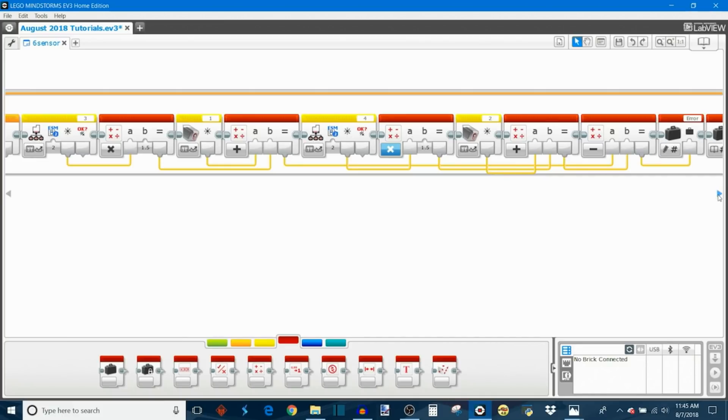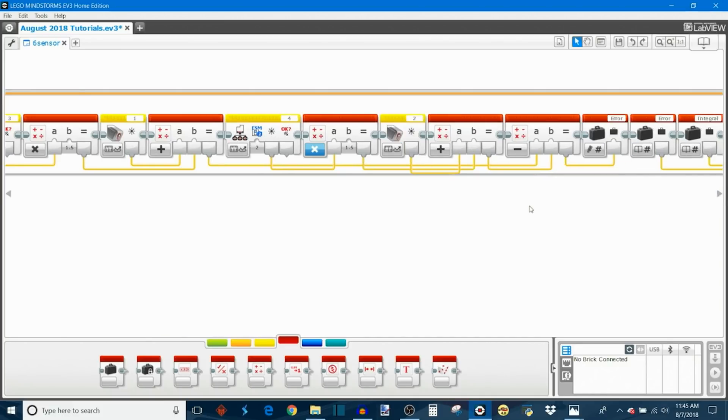We subtract left error minus right error, and that becomes the actual error the PID uses in its algorithm. This is how you make a four-sensor PID algorithm — though I guess it's really not that simple. Now we keep going with the programming because we still have two more sensors to add.